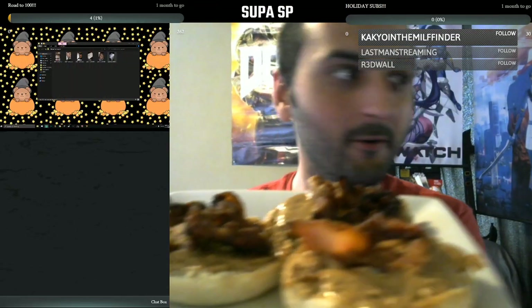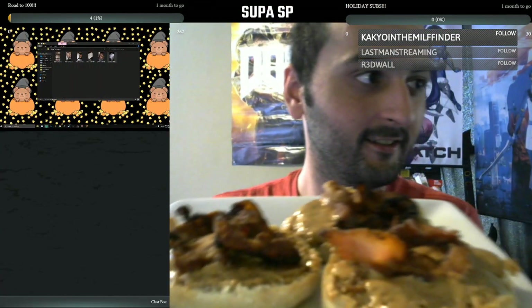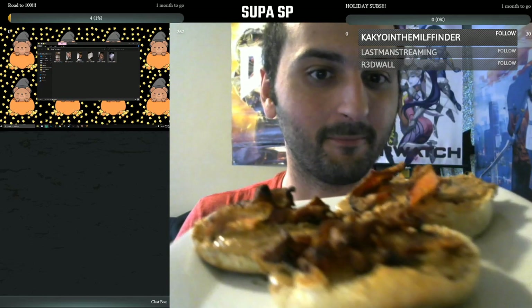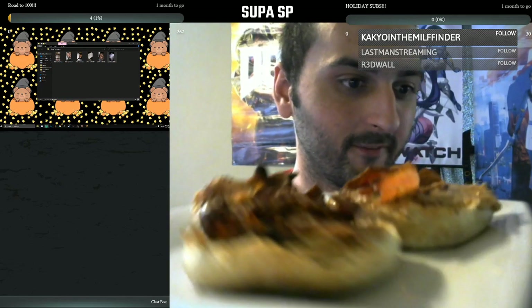Let me show you guys what we got. Boom, look at these. Delicious. The peanut butter is still melted just perfectly.